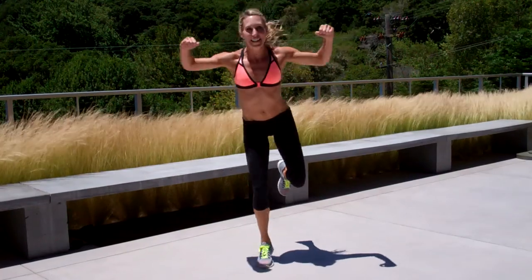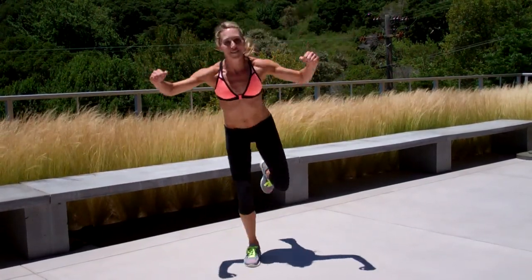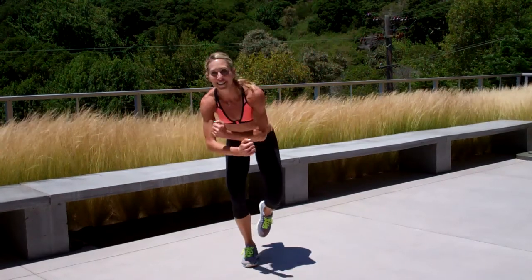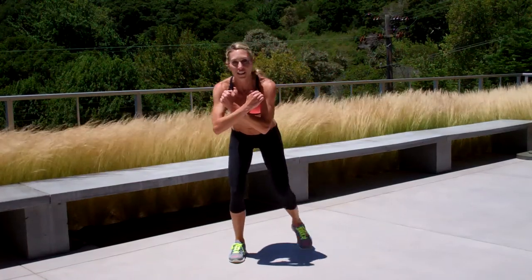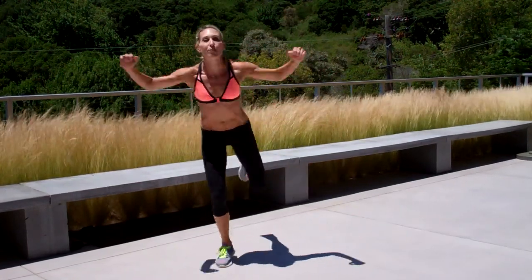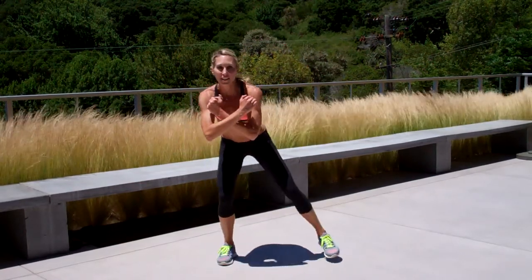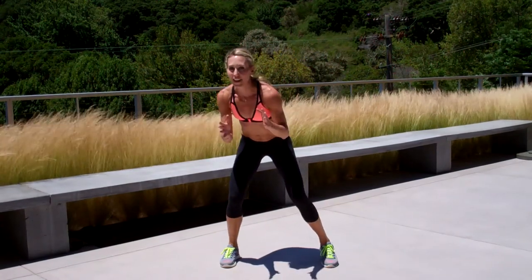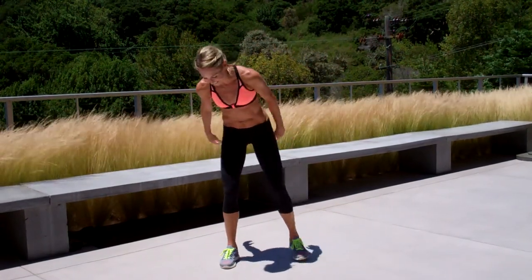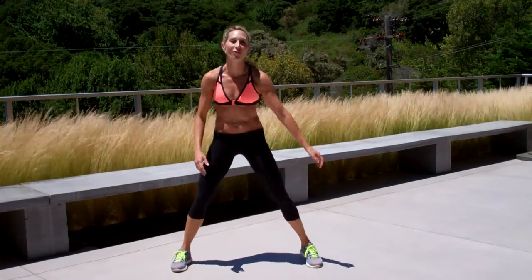30 seconds in, your leg is going to be burning. I know five sets of this is a lot — I've already thought this out for you. So as you move on with this, if you need a modification, you can come up and come out and tap to the side. But don't skip on that jump, and don't skip on the squat. Get down. Your legs will love you for it. It's so great.